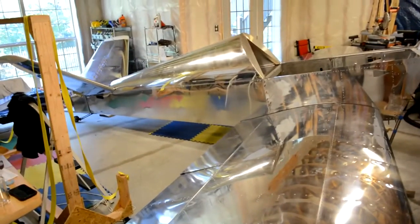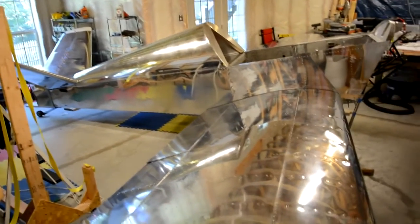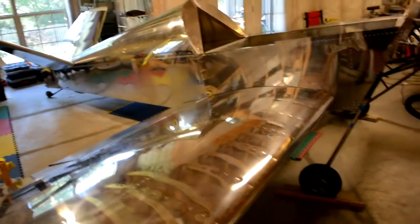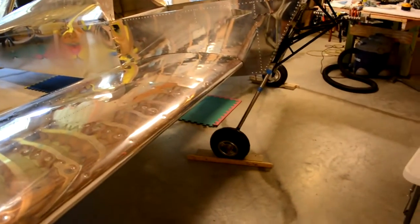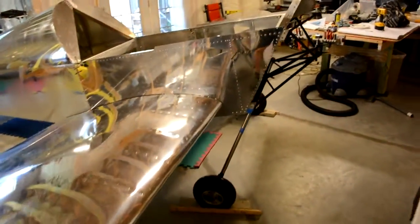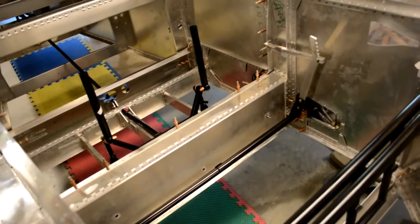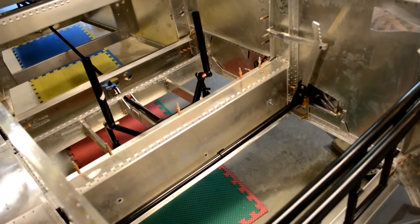I've not yet rigged the stabilators in the back, since they're not permanently attached. However, I've done a preliminary rigging of the flaps and ailerons. The airplane is on its landing gear — you can see the tailwheel back there and the main landing gear here. It's resting under its own weight. The flight controls and the flap handle have been rigged for the most part.